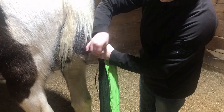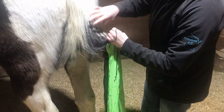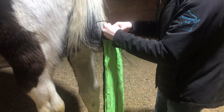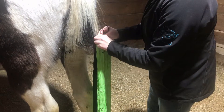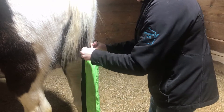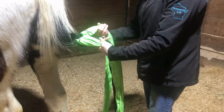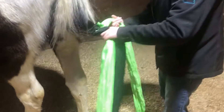And then you tie the top. I'm just doing a simple little tie there so that you can still get it out. And then you just braid — put one over the other all the way down.